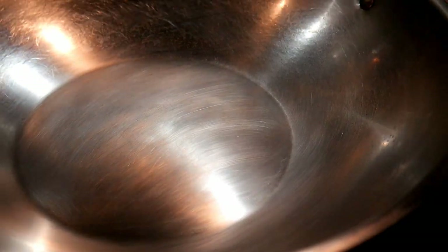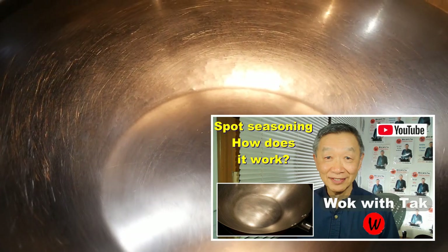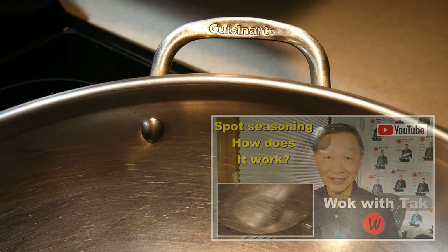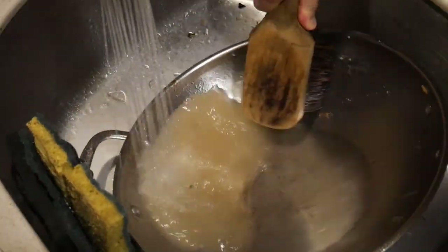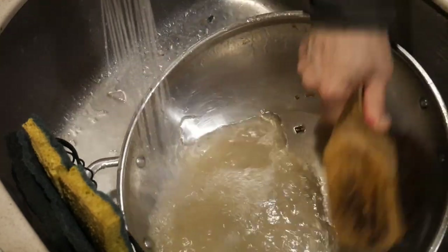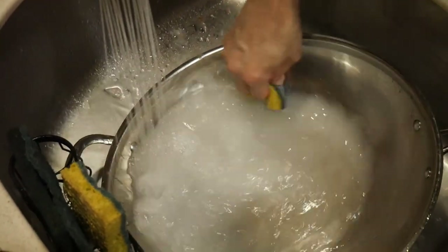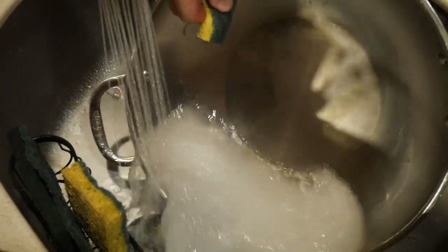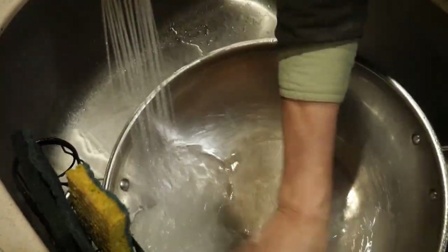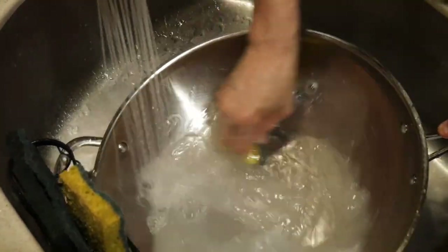The third criteria is that I want a wok that is easy to season, so that I can use my spot seasoning method each time before I cook to create a non-stick cook surface. The fourth criteria is that I want a wok that is easy to clean. For most of the time, it should take me only about one minute to clean after I cook. And if necessary, I should be able to use any cleaning method or cleaning agents without fear of damaging the wok — in other words, I want my wok to be indestructible.